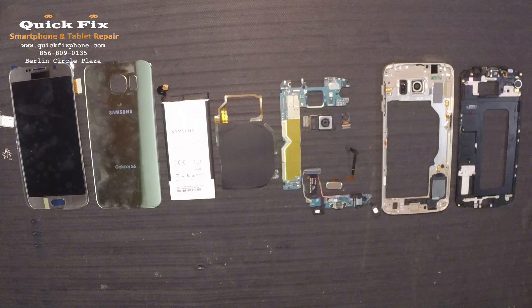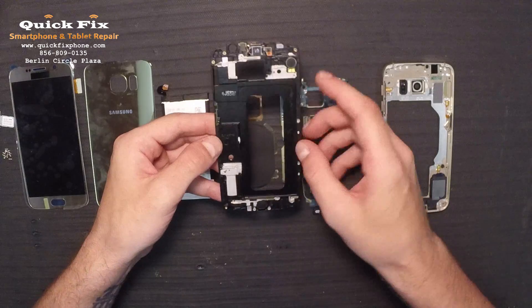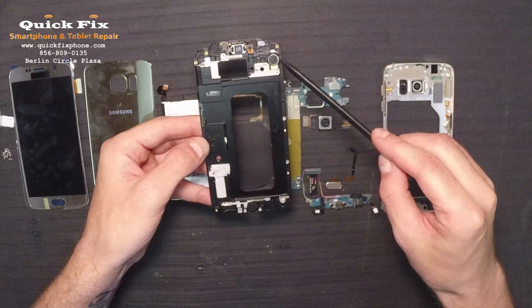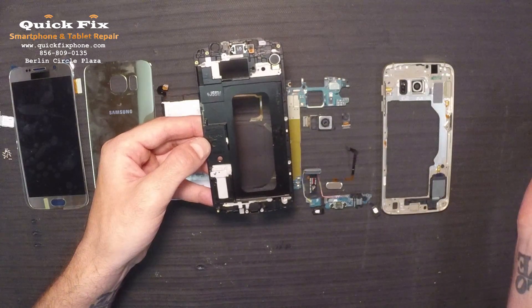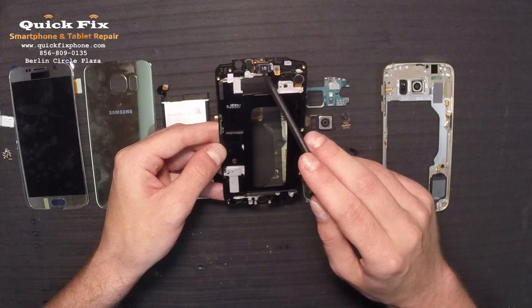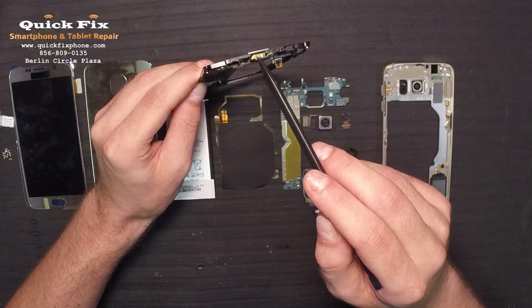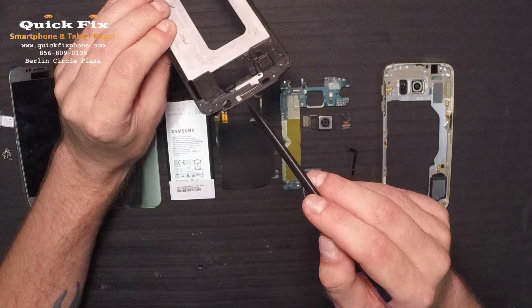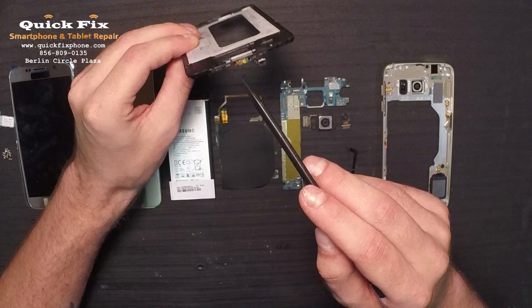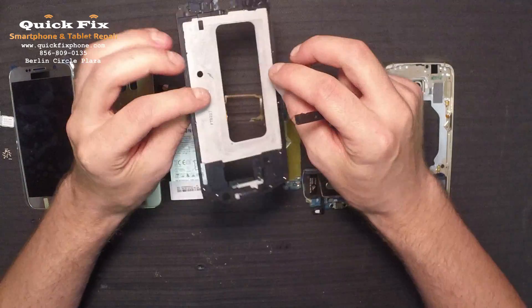Let's get into the components. Right here on the mid-frame, we have the vibrate motor right there. All one piece — we got the ear speaker, which is attached to this piece right here. The ear speaker, you have your infrared blaster on top. And this is your loudspeaker microphone right there. That's all that's left on this piece.